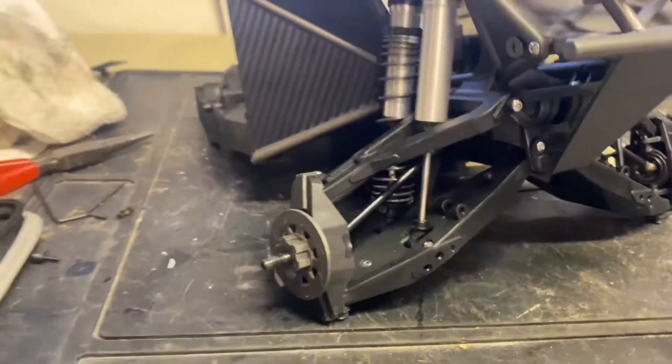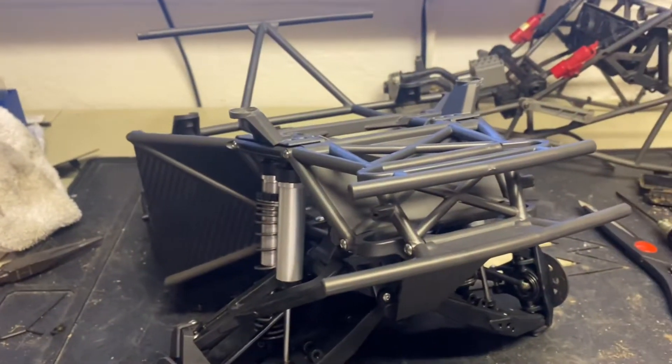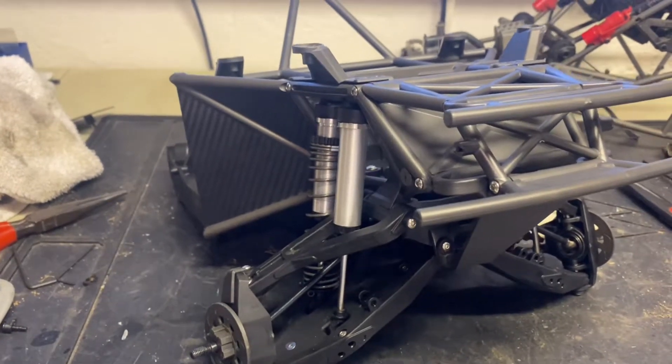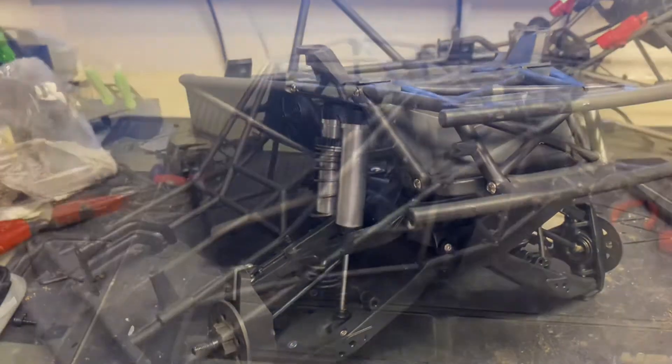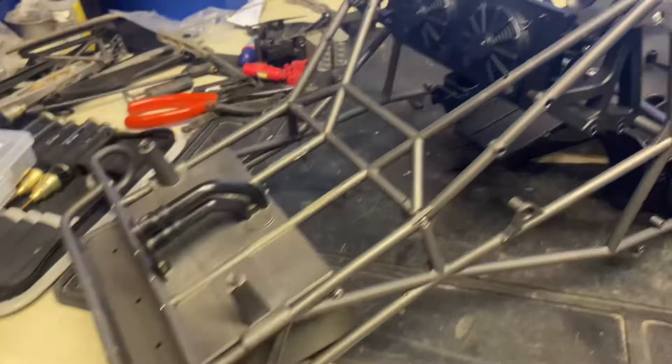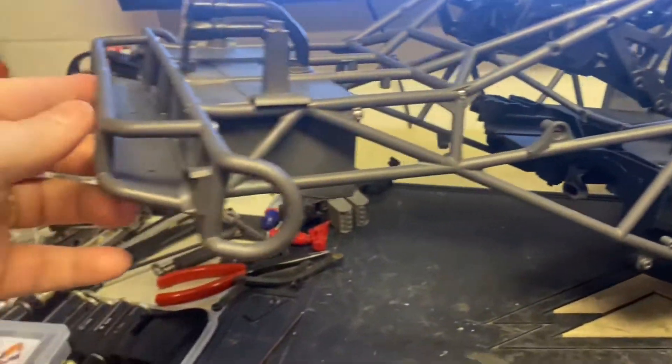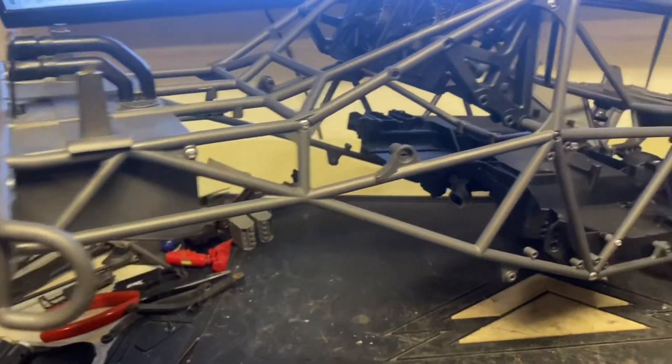Some of this is still going to get changed — these hubs will get changed out. I'm at a little bit of a standstill waiting for a whole bunch of parts I ordered, and hopefully they show up soon. Most of the cage is back on and everything's going pretty good so far. Still waiting on rear end parts and stuff.